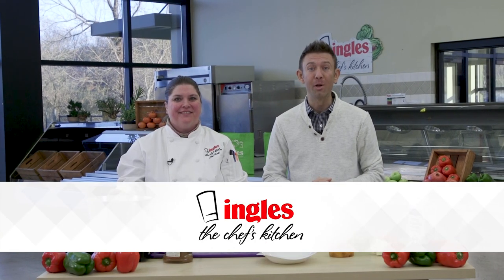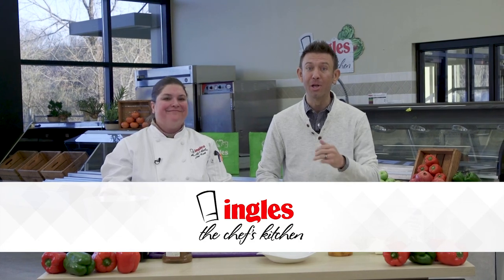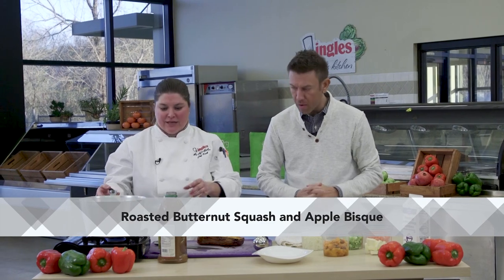Hi everyone and welcome to the Chef's Kitchen where Ingles caters some of the best events anywhere. I'm Josh Michael here with Chef Kale and today we're showing you how to make some amazing food right there in your own home. Chef Kale, what are we making today?